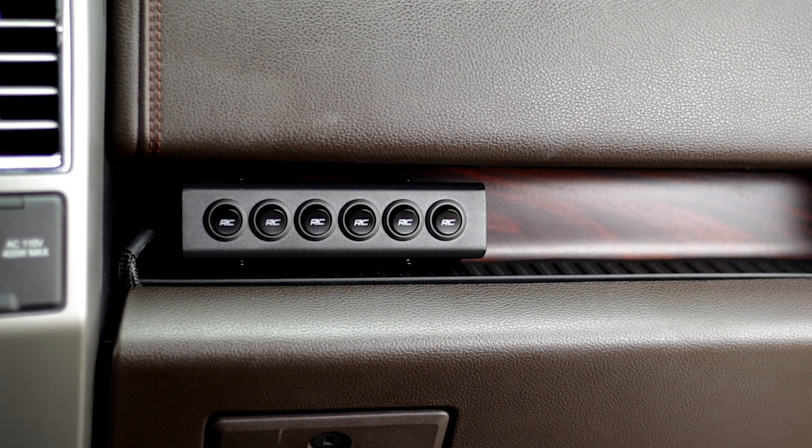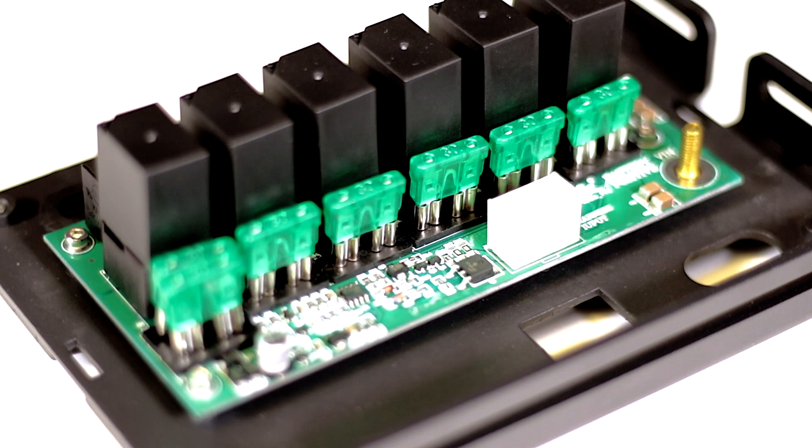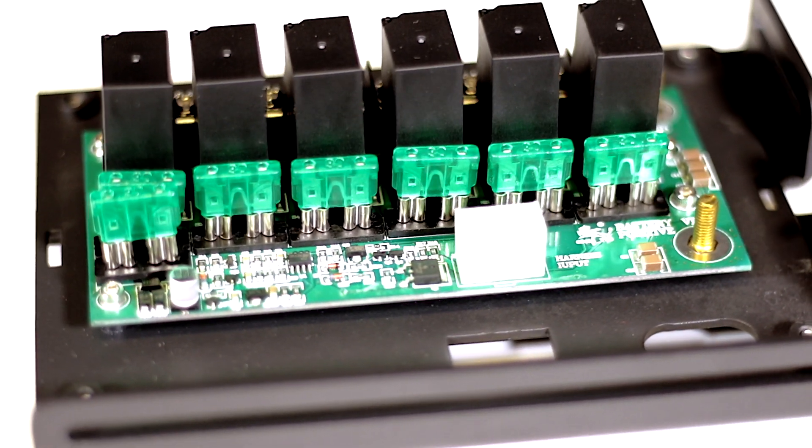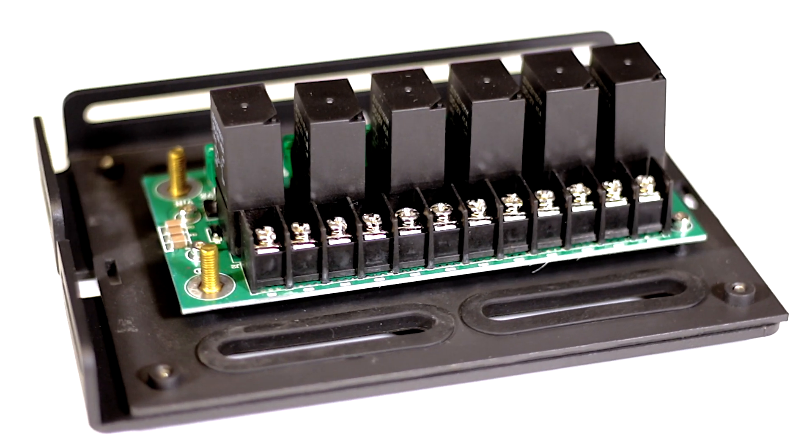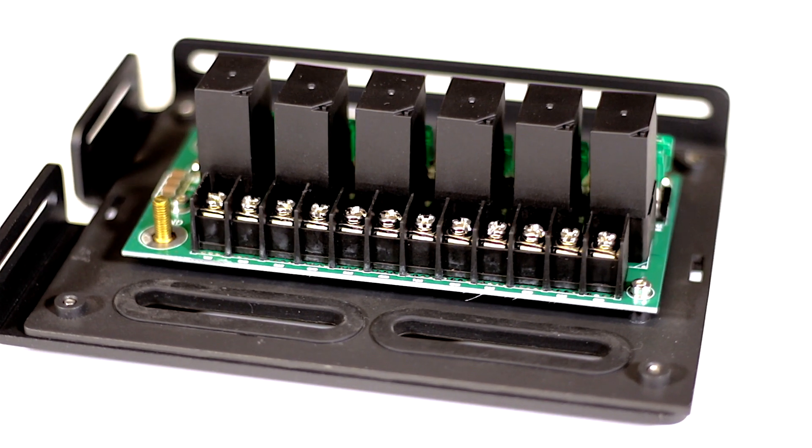Rough Country's MLC-6 Power Distribution Block features an integrated low-voltage cut-off circuit that detects battery voltage and will cut off each accessory when the battery falls below operating voltage, ensuring you always have enough power to turn over your engine.